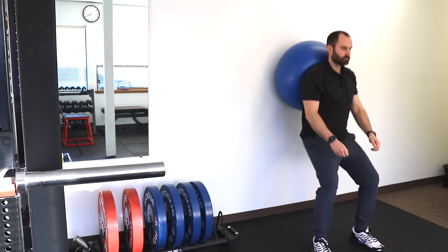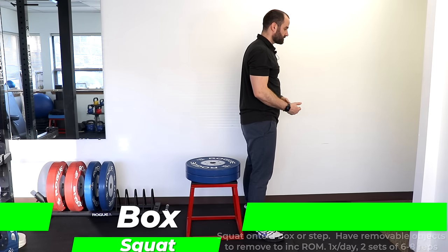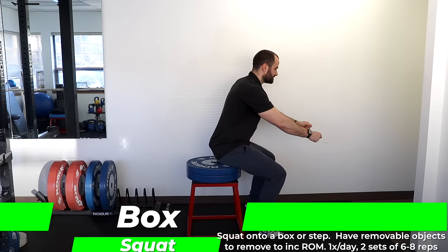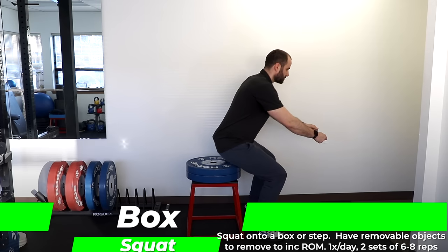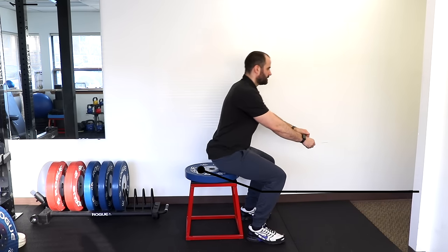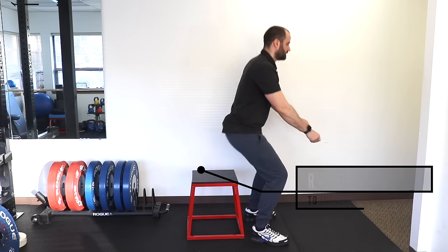Once you get to about 90 degrees, here is the next progression — the box squat. Have a step with some adjustable books or weights on top so you can change the height, and have it pretty high initially with a wall or pole close by for assistance. Squat down to promote that knee flexion — recommend two sets of eight. Once that becomes comfortable, remove a book or weight to increase the depth and increase the range of motion for your knee. After that feels comfortable, repeat the process until you promote the knee flexion to the level that you desire.